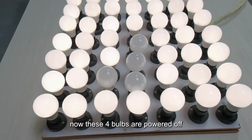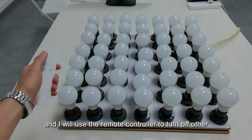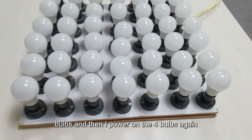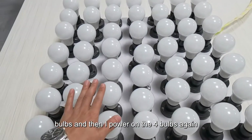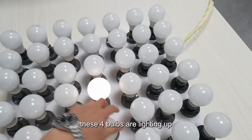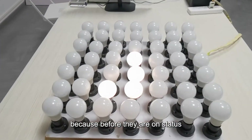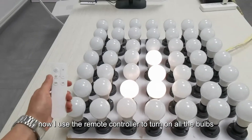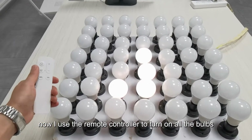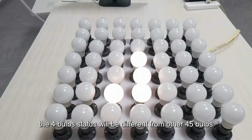Now these four bulbs are powered off, and I will use the remote controller to turn off all the bulbs, then I power on the four bulbs again. These four bulbs light up because they were previously in the on state. Now when I use the remote controller to turn on or off the bulbs, the four bulbs' status will be different from the other 45 bulbs.